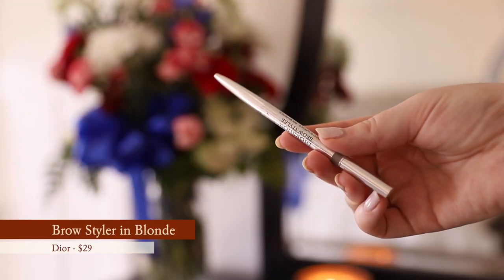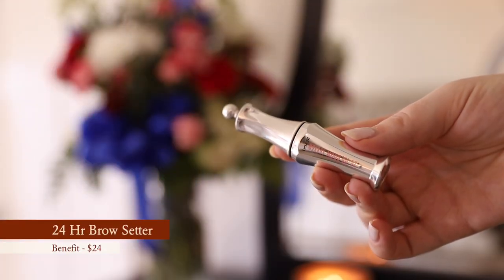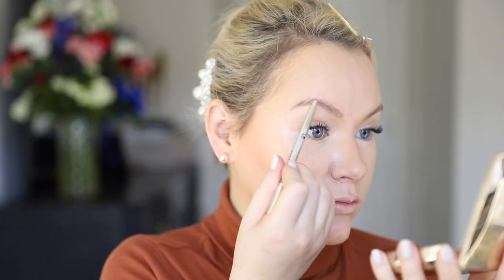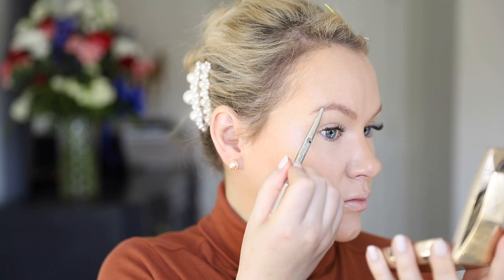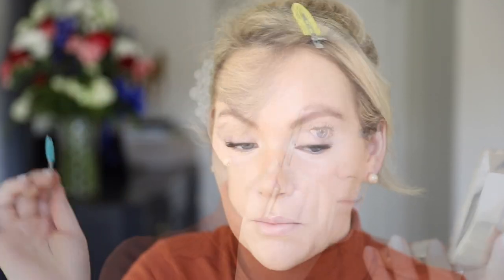For brows, I'm going to use my absolute favorite the Pure Brow Styler, and then finish with the Benefit 24-Hour Brow Setter. My secret to brows is to always just brush through with a spoolie until they look decent.